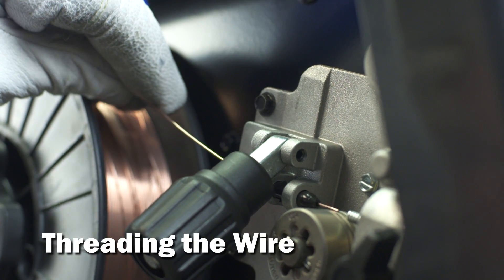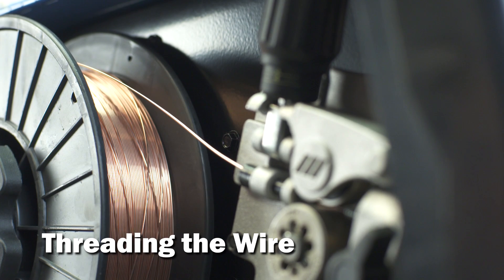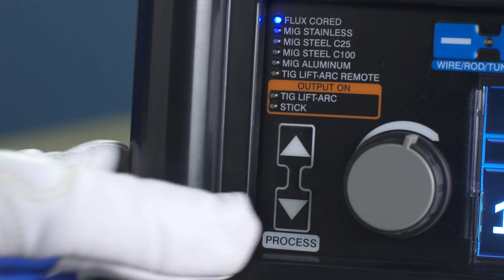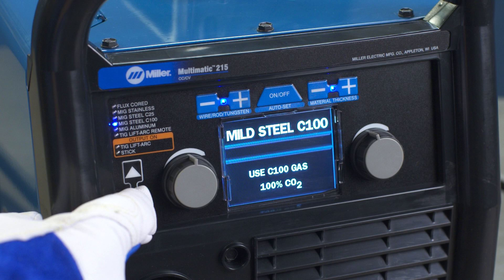Next, install the spool of wire and feed it through the inlet guide and close the pressure lever. Note that the Multimatic 215 is designed to feed wire from the top of the spool. Using the process select arrows, select your MIG process. The MIG options on the Multimatic include MIG Stainless, MIG Steel C25, and MIG Steel C100.